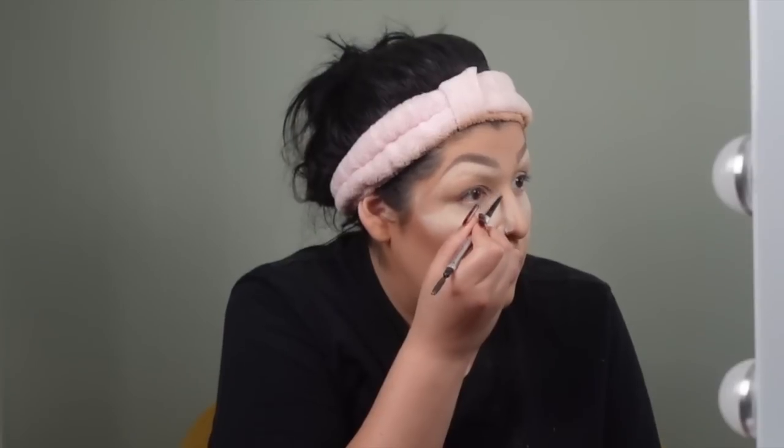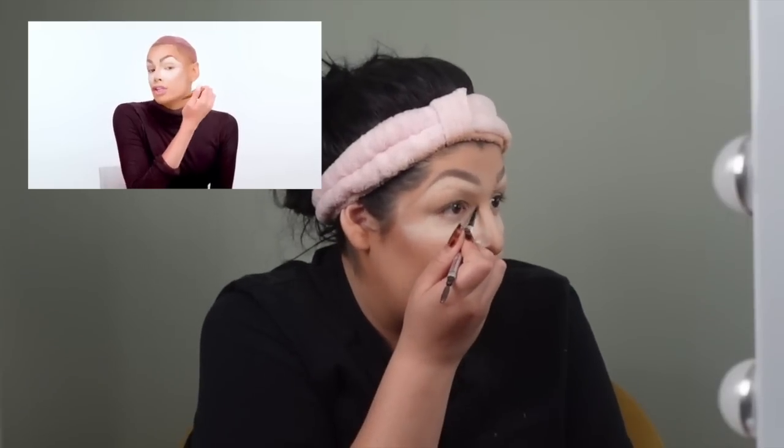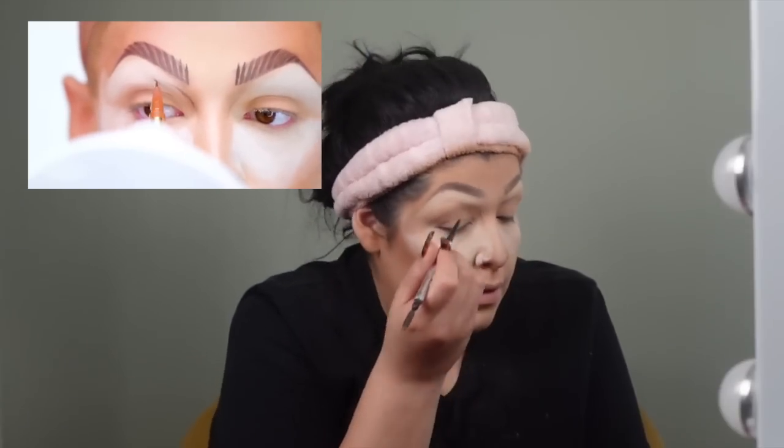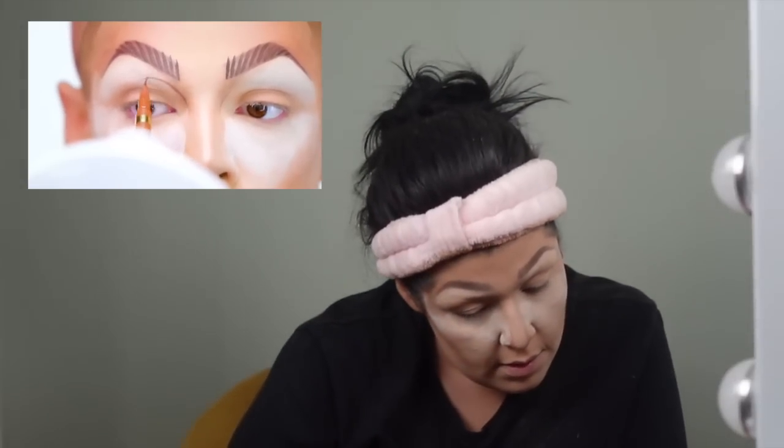I don't have a brown eyeliner pencil. I don't know what to do — is this light enough? I'm just gonna use the brow pencil I've been using. We're gonna give it that cartoony look. She creates lines to kind of blend into her nose contour. She did kind of like a moment — like that. I don't think this was supposed to look like that, but we're gonna go with it.